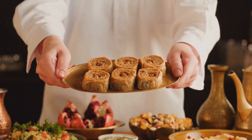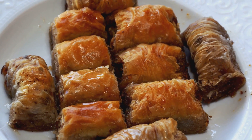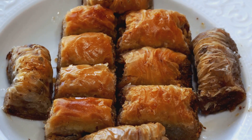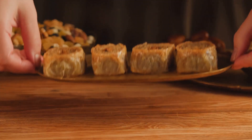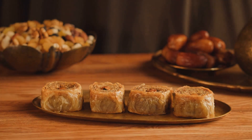Imagine a paper-thin sheet of dough so light and delicate that it almost feels like air. This is the first step in the art of making baklava. It might seem like a simple task, but it's a labor of love that requires patience and precision. Each sheet must be rolled out evenly to ensure that the final pastry has that signature flaky texture.